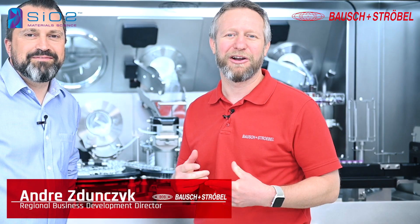Hello everyone and welcome to our SIO2 sessions. I'm André Dunzik, Business Development Director from the US. We're here in Germany in front of our Variosys machine together with Matteo. I'm Matteo from SIO2 Medical, Director of Product Development in Europe. In today's video we're going to be talking about SIO2's characteristics and handling on our Variosys machine.